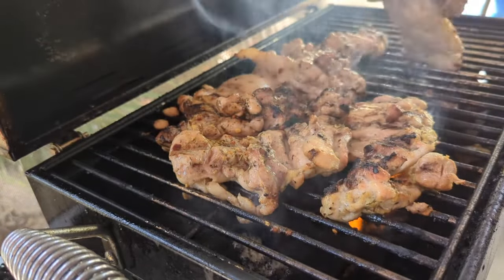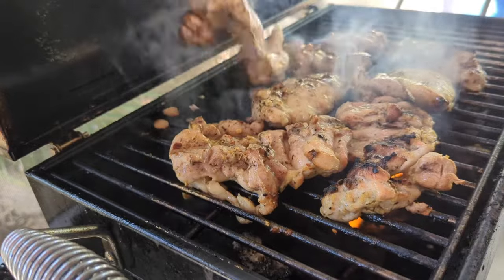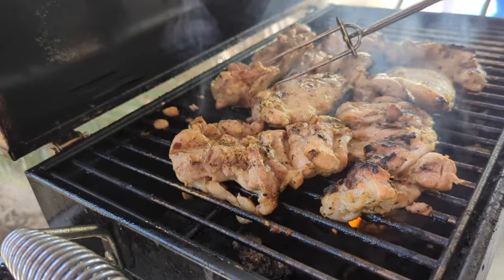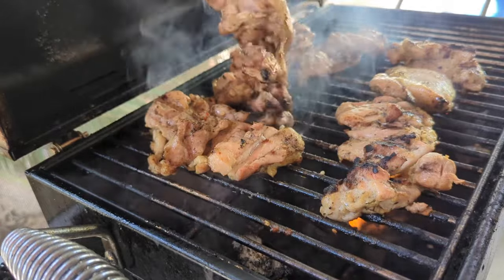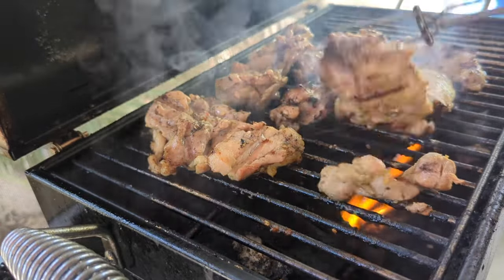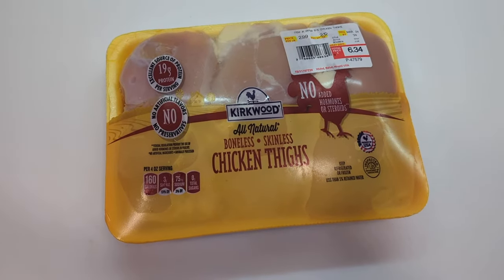Hey guys, welcome back to another video here on Food Chain TV. I'm going to show you the proper way to season chicken. In this case I have some boneless skinless chicken thighs, but this will work the same with chicken thighs, chicken drumsticks, and chicken breasts. I'm just going to show you the technique you have to follow to season chicken properly.